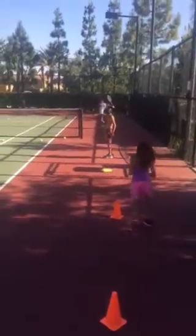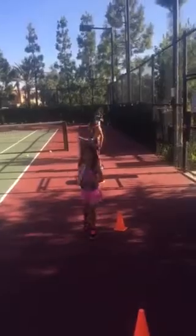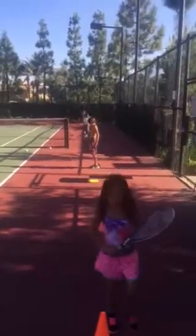Hi guys, Coach Bill here at Tennis and E1, and I am doing a quick training video for our tennis coaches.